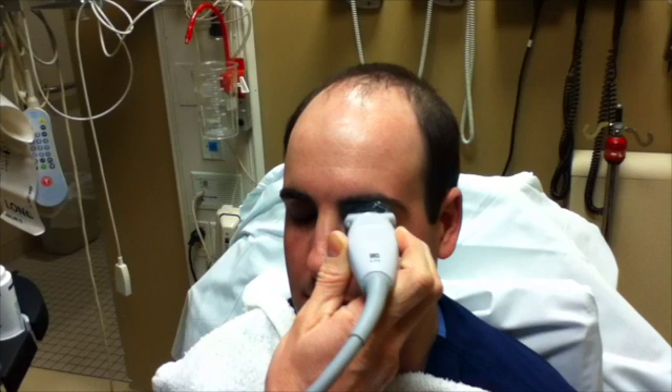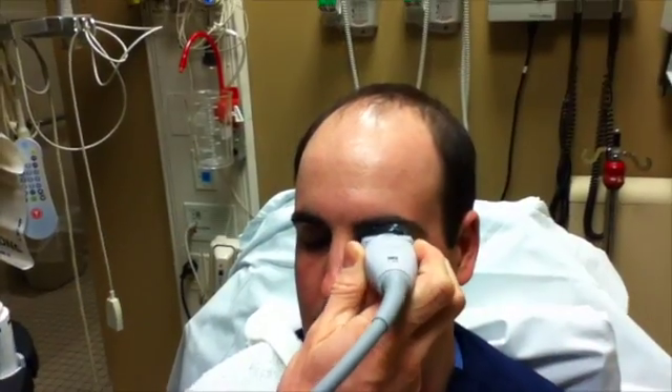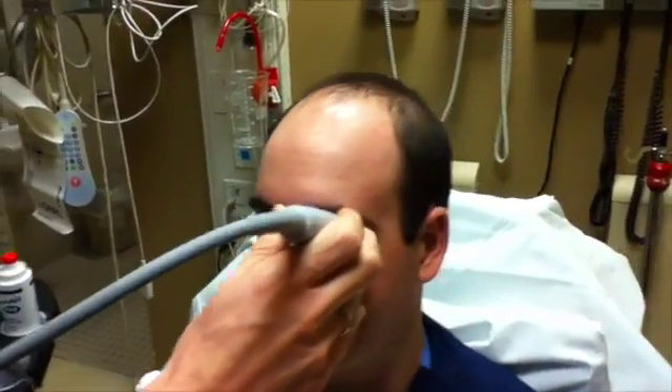Gently place the linear probe transversely across the eye with the probe orientation to the patient's right. Be sure to anchor your hand somewhere on the patient's face. This will avoid the probe inadvertently sliding as well as avoid undue pressure on the eye. Rock the probe up and down to scan completely through the eye.